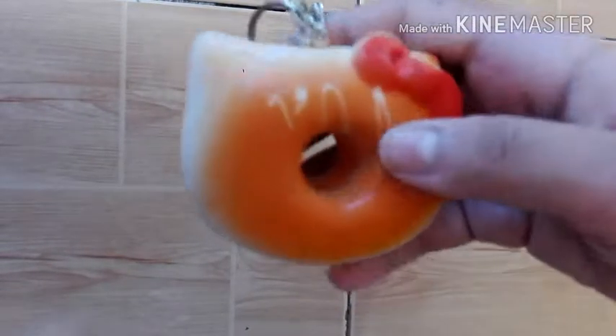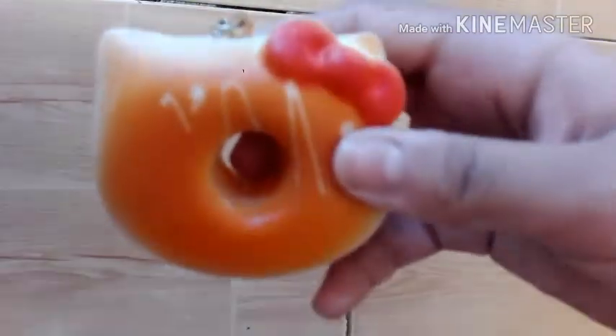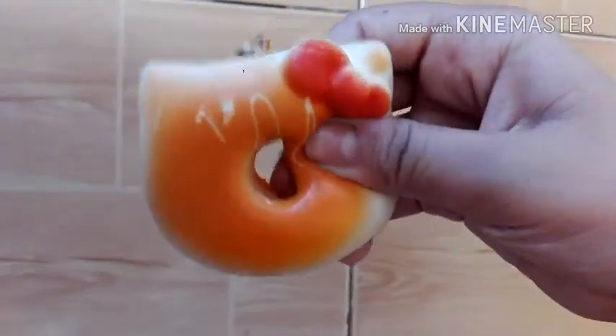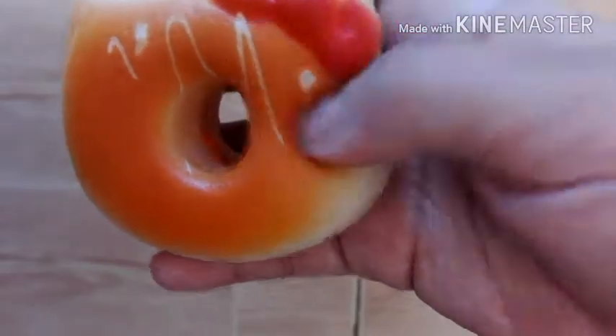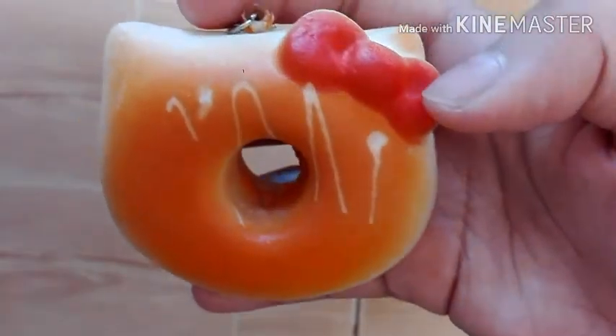So the next dare is to cover up a squishy with slime. I have this Hello Kitty donut. It's really soft. So I have my yellow slime. Here is my slime.